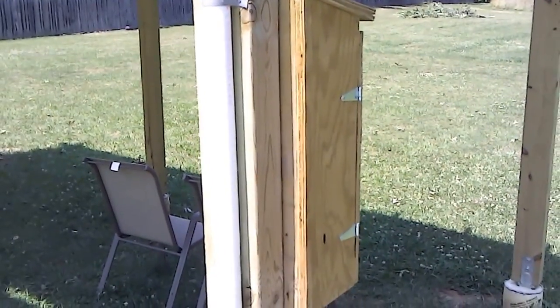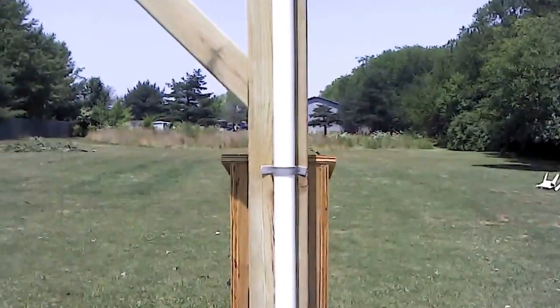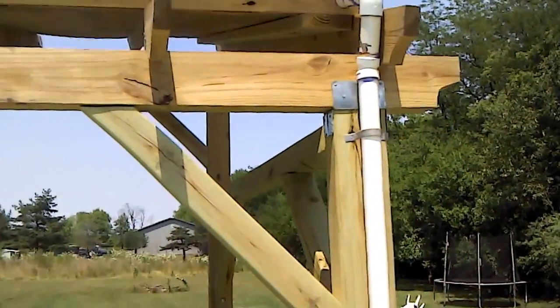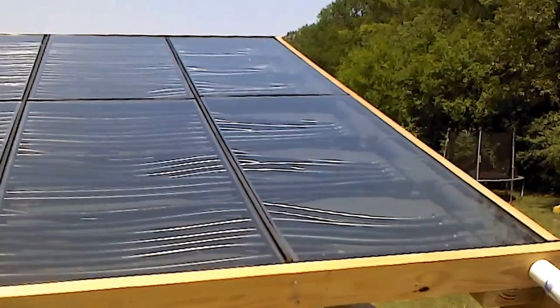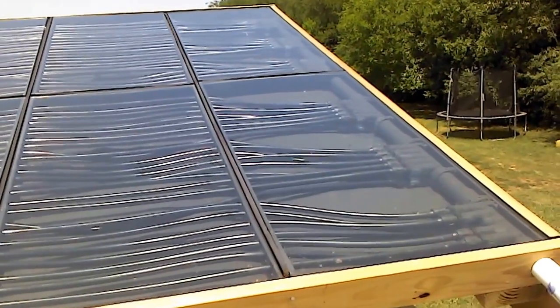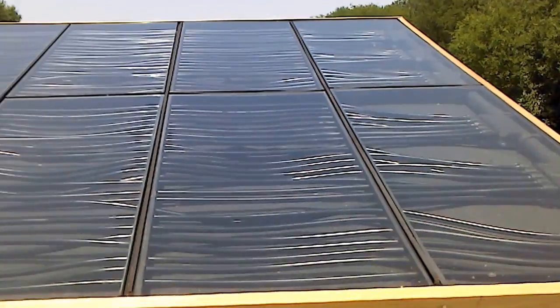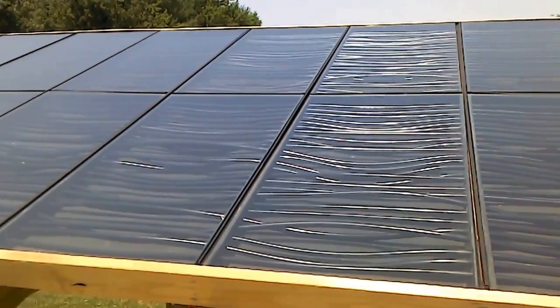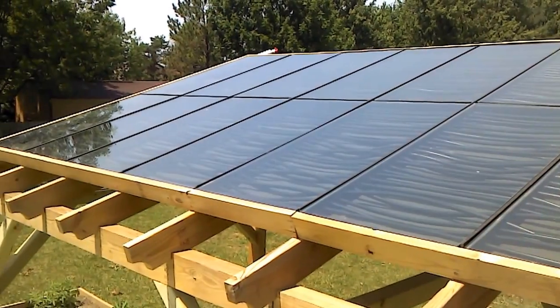That's the controller box — all the electronics are up this side to the top, into those collectors across the black irrigation tubing, all covered by tempered glass.